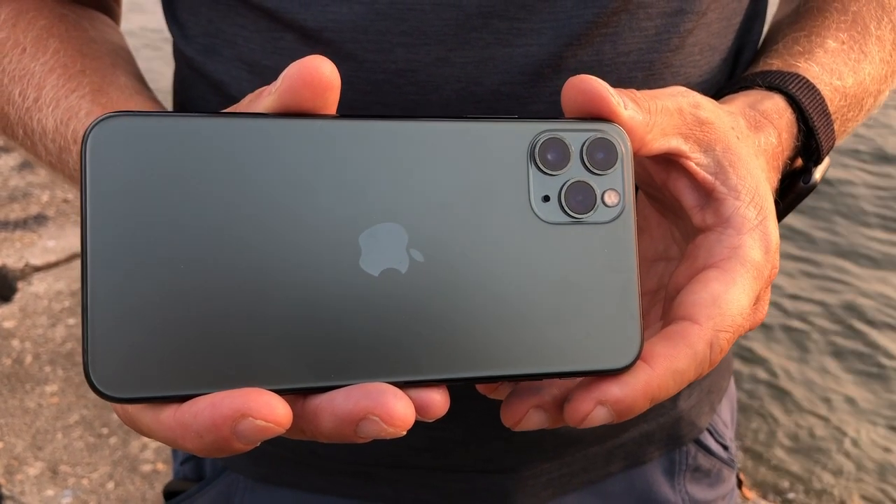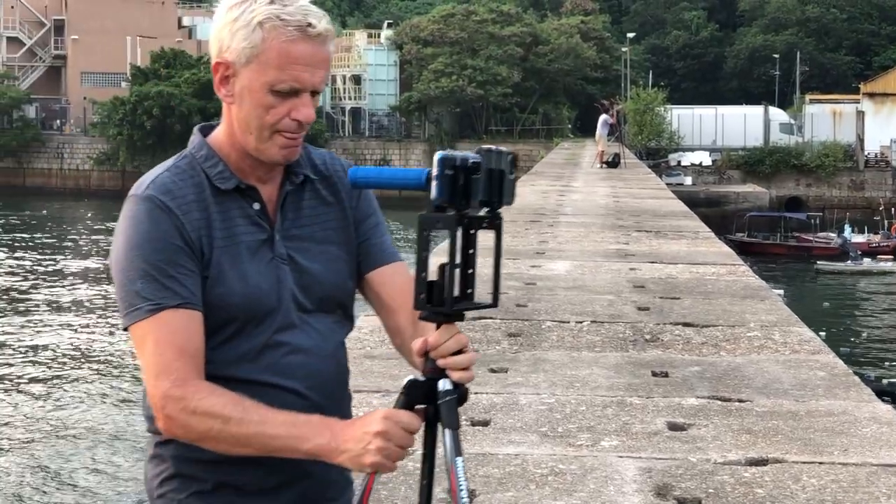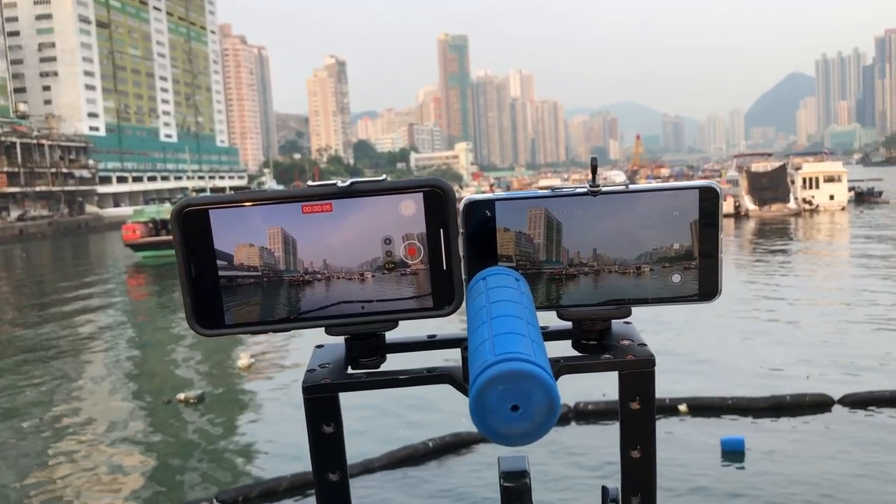DJ uses an iPhone 11 to film, and Jack's got a Huawei P40. Which one is best for filming? Drone and Phone goes head to head.